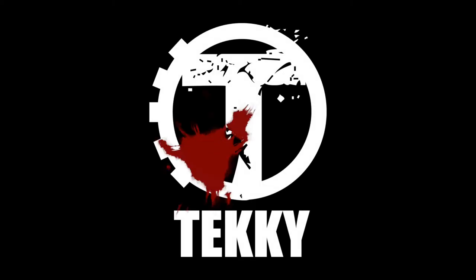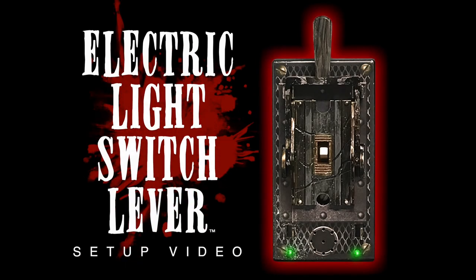Hi there! Welcome to Techie! The purpose of this instructional video is to show you just how quick and easy it is to set up your electric light switch lever.